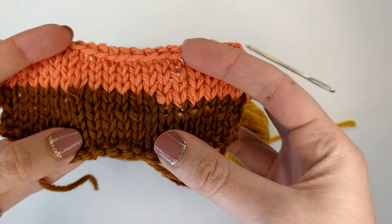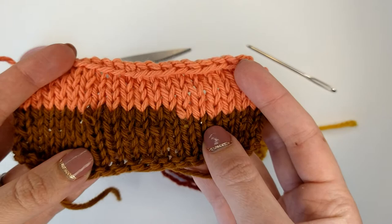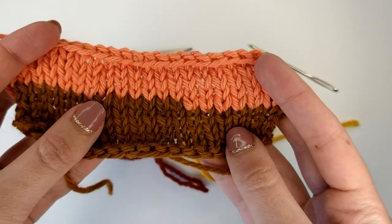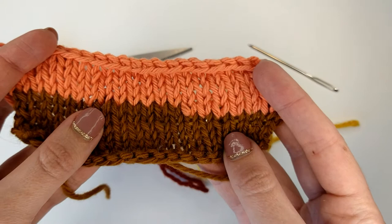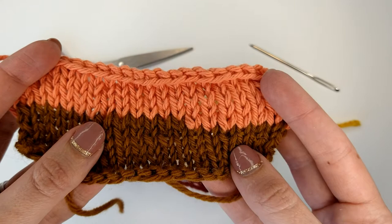The Russian join creates a join between your two yarns that is nearly impossible to see. In this example I have used two yarns that are different colors so that you can see where this join is happening. You can see that it's difficult to tell where the brown yarn ends and the peach yarn begins except for the change in color.